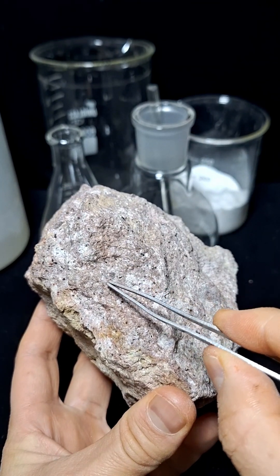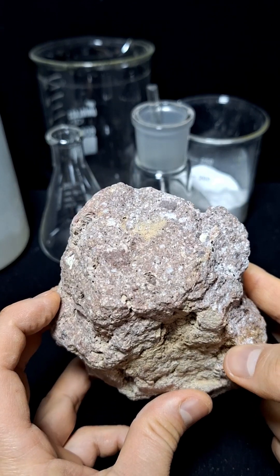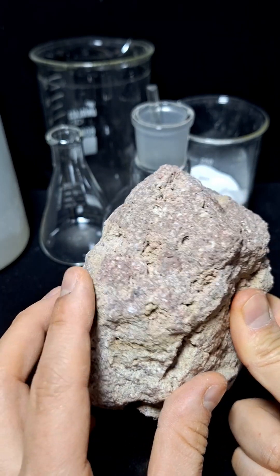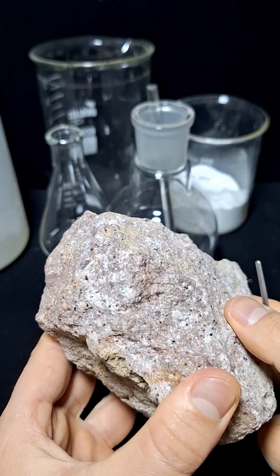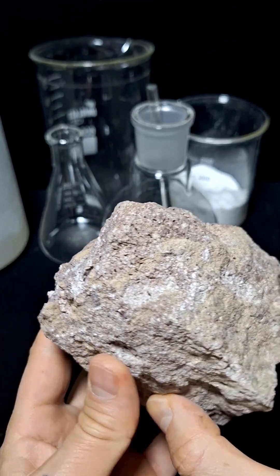To determine if this mineral contains gold, we first need to break a part of it because the interior is cleaner than the exterior. This mineral is mostly found along river paths and in warm regions, taking thousands of years to form.